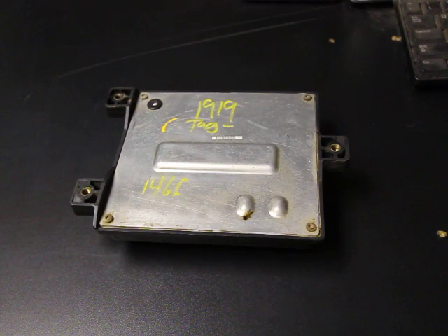Hey everybody, it's Eric here with Spartan Auto Works. We want to make a quick video about these fuel pump flow control modules. Whether you get a used one or a new one, it's a good idea to take a little bit of time and seal the backside of it.